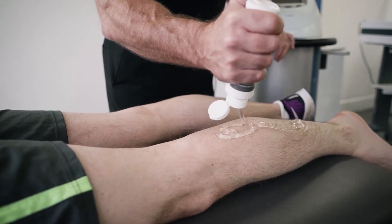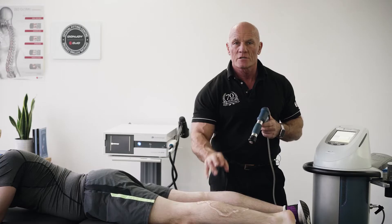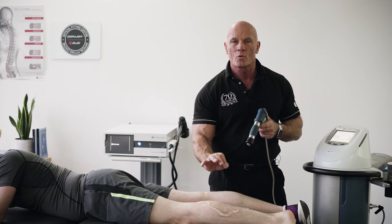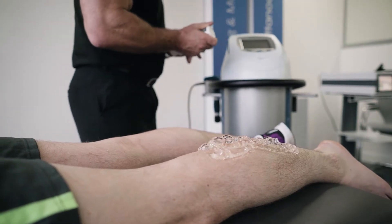Firstly, in order to ensure good outcomes with radial pressure wave, you use plenty of gel. Sound waves travel well through water, not through the air, so you must use a lot of gel.